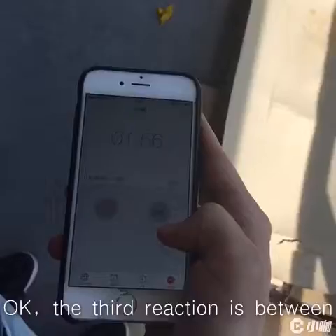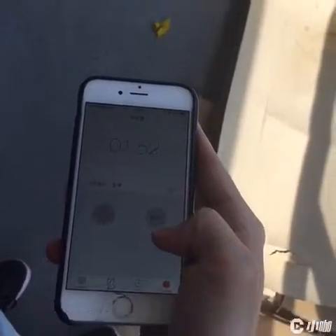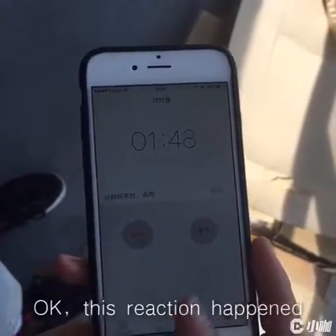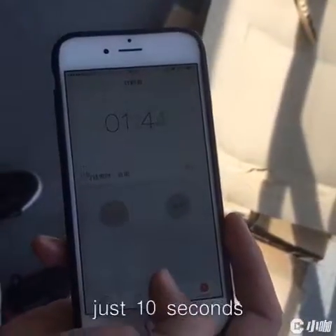The third reaction is between orange ring juice and balloon. This reaction happened immediately — it takes place in about just 10 seconds.